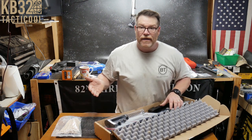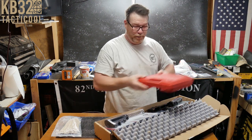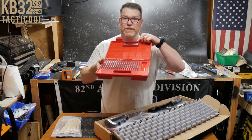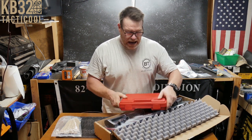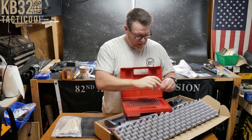Just to let you know, we're going to continue on with the BCG content. I went out and bought a whole pin set so we could dig into that — it's interesting and fun. The next part we'll talk about is the gas key, so stay tuned for that.